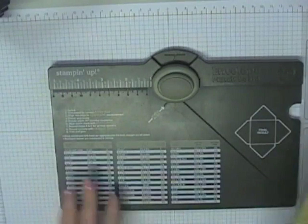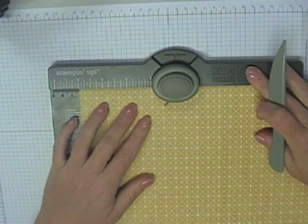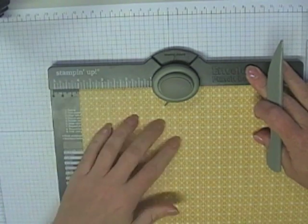You'll need your envelope punch board from Stampin' Up. What you're going to do is take the 12x12 — no cutting — and slot it into the punch board so that the left-hand edge lines up with the 4-inch mark.